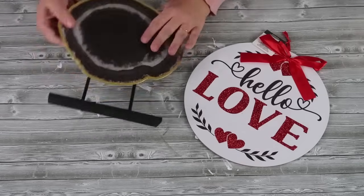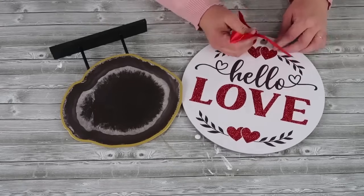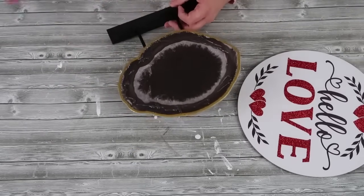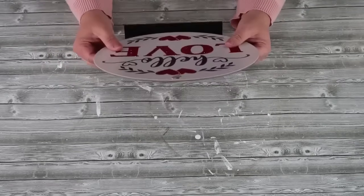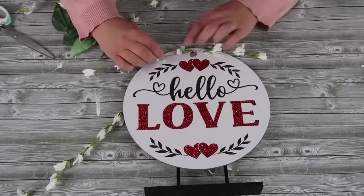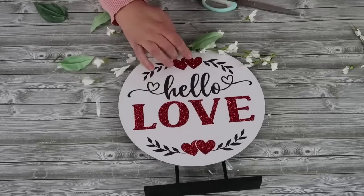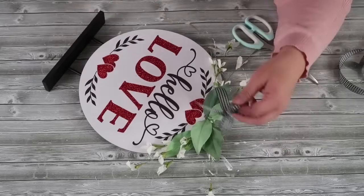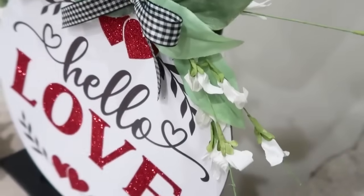We're going to start with a decor piece that has a nice base already on it, so we don't have to worry about building that, and then we're going to take this 'Hello Love' Valentine sign and combine them together. Sometimes you might not like the look of a decor piece at the Dollar Tree, but all you have to do is make sure you have a nice base and you can mount on a completely different look by adding a different sign. I took off the bow and now I'm simply adding some greenery at the top, some florals, some leaves, and a darling little bow — and you've got yourself a brand new holiday sign.